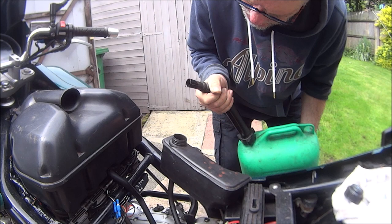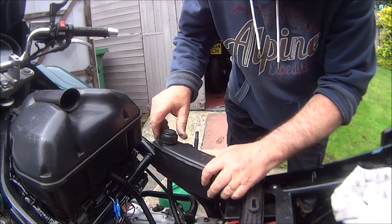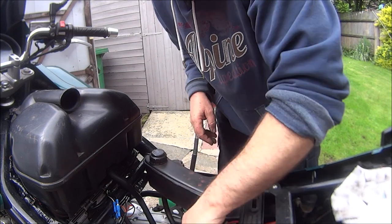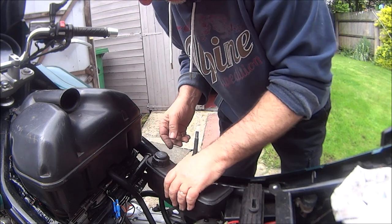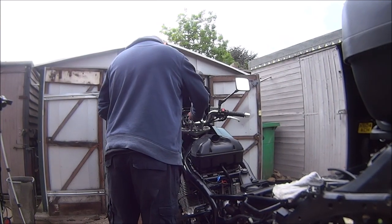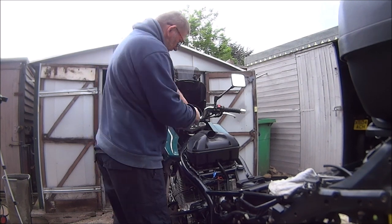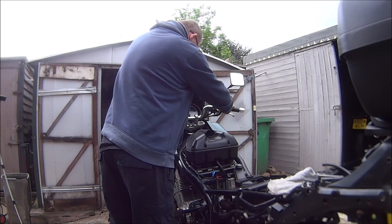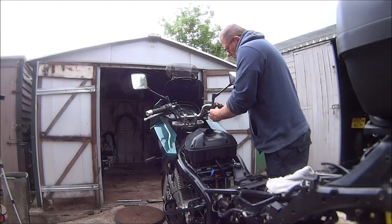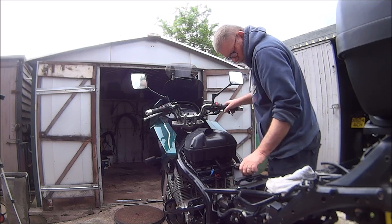That should do for fuel. Let me go and get the keys. We've got fuel going into the fuel filter. Let's put the keys in. Has it got any charge in it? Oh my god - that is incredible! That's the same battery I put in this bike about three years ago. Unbelievable.